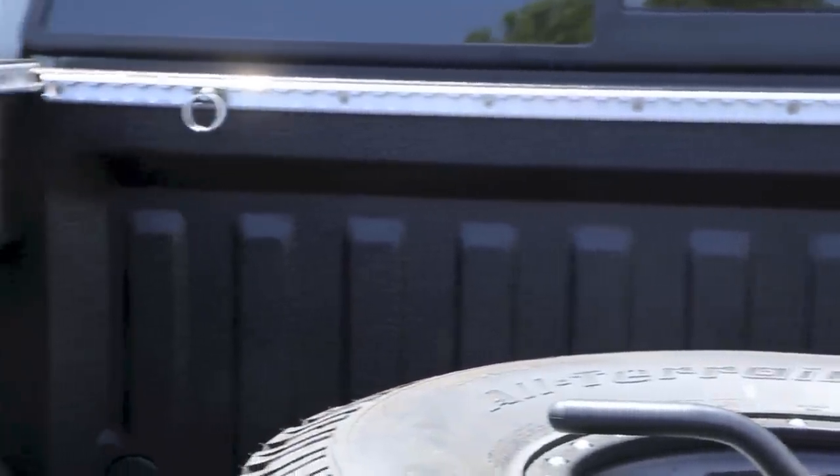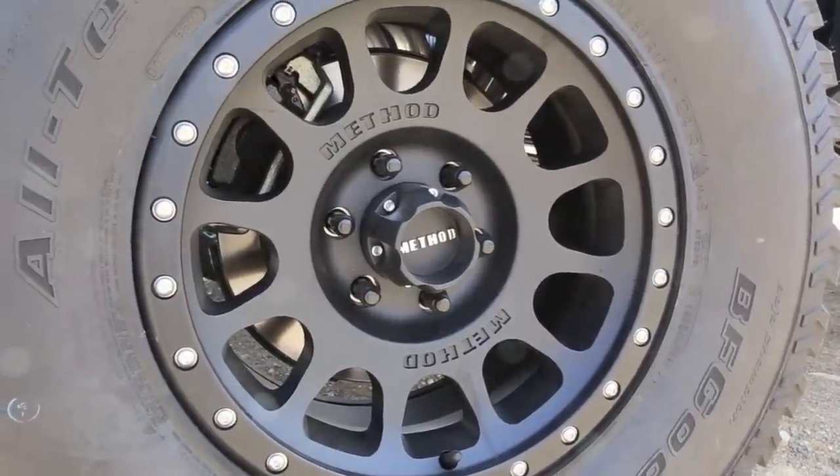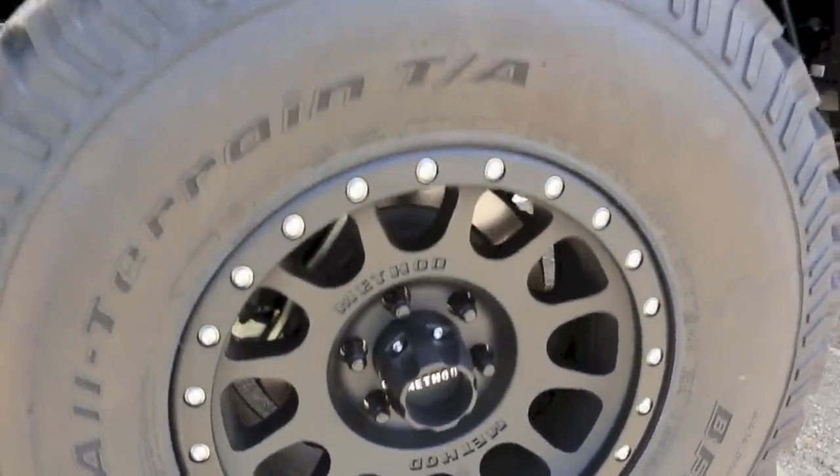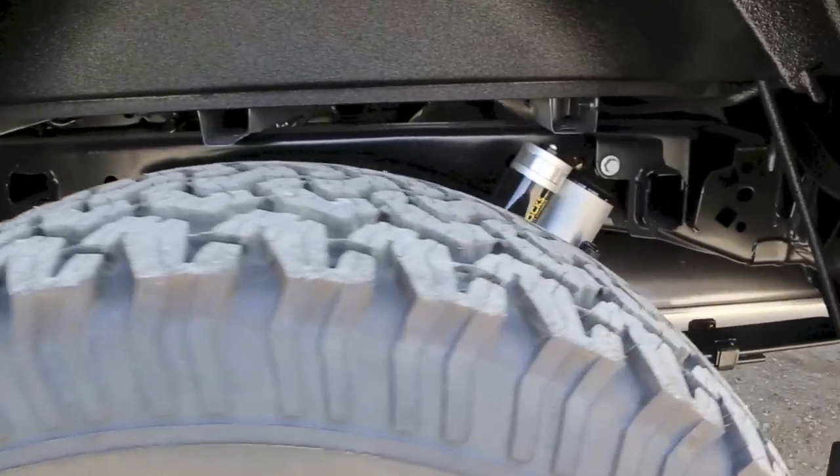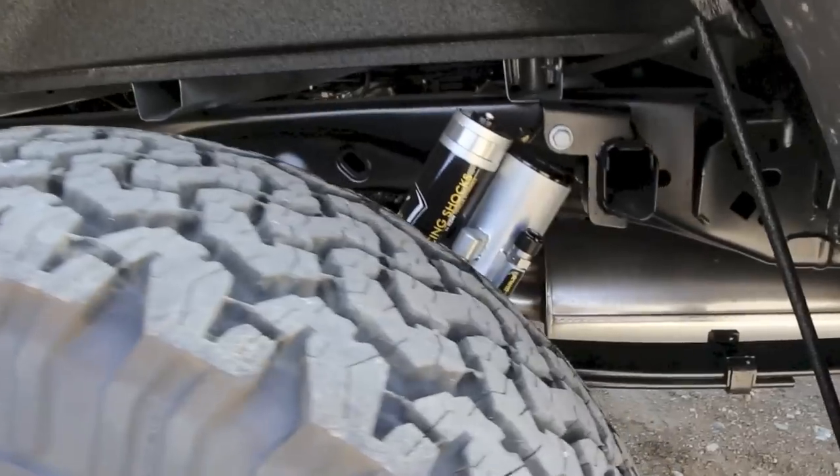We also have a removable bed-mounted spare for the 5th Method Racing wheel and some CNC anchors, also by our friends at Max Tie Down. You'll also note there's polyurea coating there. These are the new wheels — 17 inch by 8.5 by Method Racing. We didn't like the cad-plated hardware, so we upgraded those to stainless.